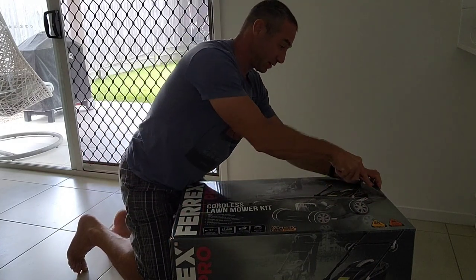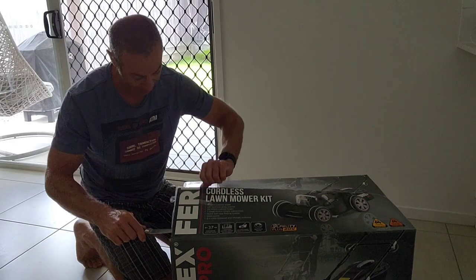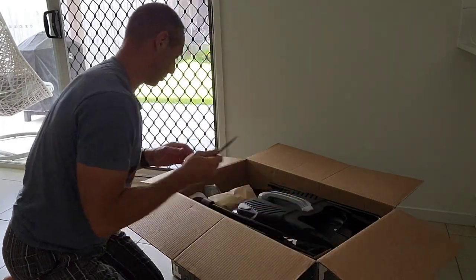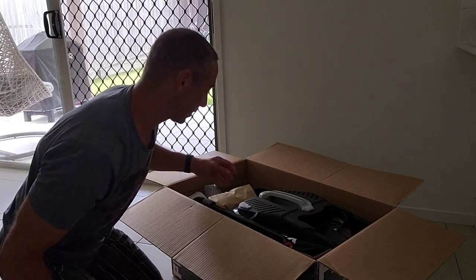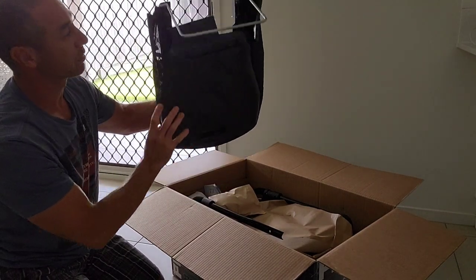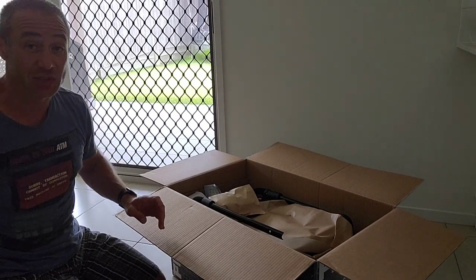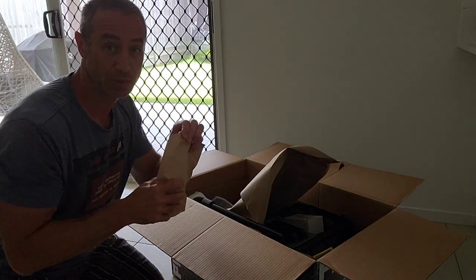Let's open the box and see what's inside. I expect it to be packaged with a battery, charger, and more — not sure whether it's assembled or disassembled. On top here we've got the handlebar — I'll read the manual later. There's a catcher: plastic top, material middle, and plastic bottom. I've had slight problems with material catchers in the past, but it has five years warranty so if something goes wrong I'll go back to Aldi.